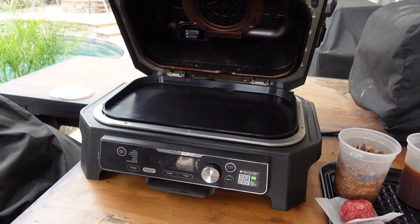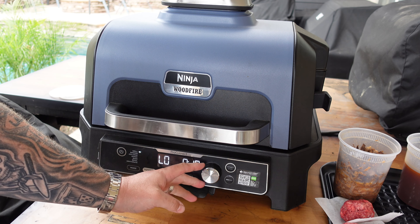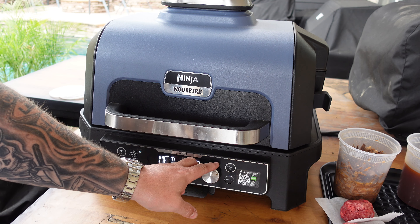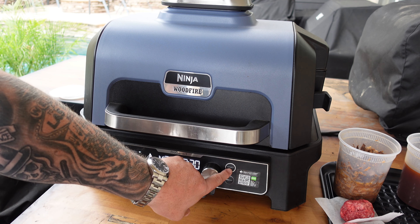I think we've covered all the bases, hope you're with me thus far — it's gonna be a good one. The griddle plate is in, we're gonna shut this down and turn it on. We've got our pellets in there, using the grill setting on medium. Timing wise, let's do 30 minutes just so we don't have to mess with it. Wood fire flavor button is on — hit start.